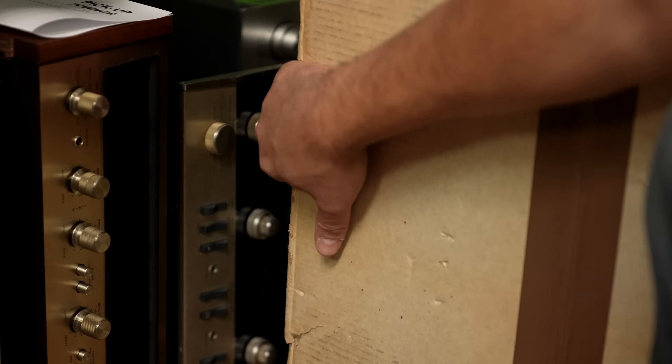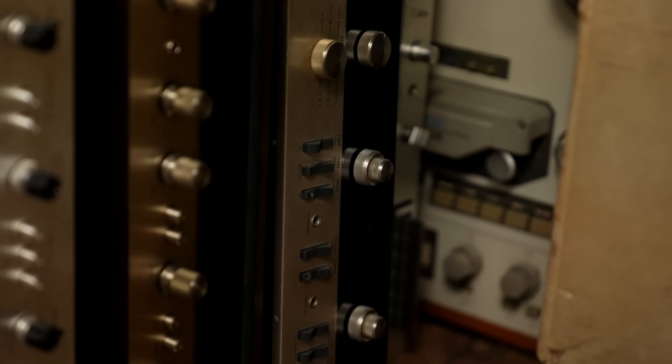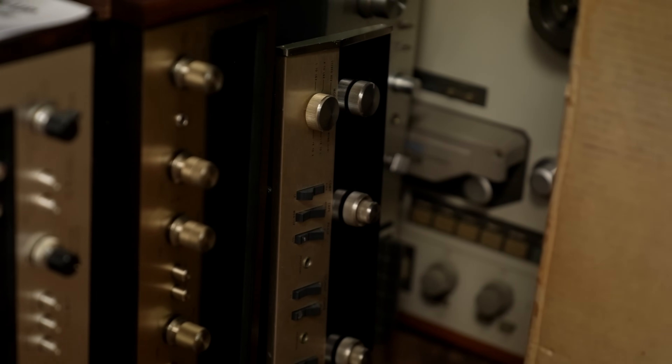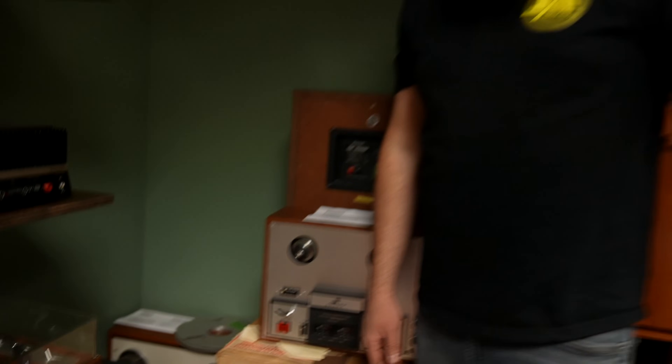Sneaking back behind the Yamaha is a McIntosh MA5100 integrated amplifier — that's mine, coming soon to the shop.